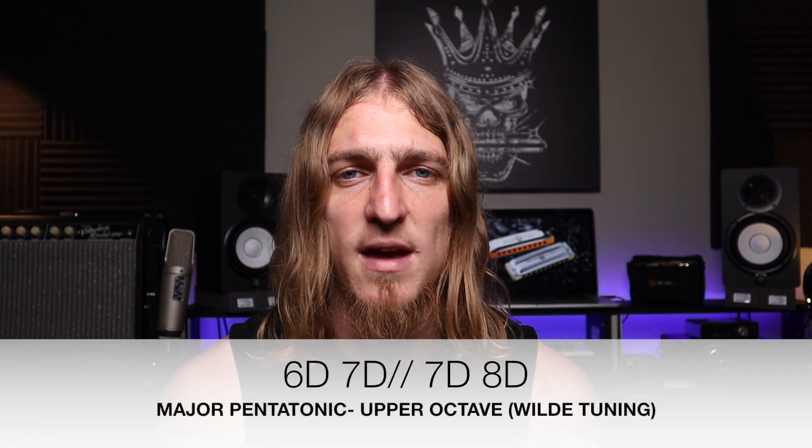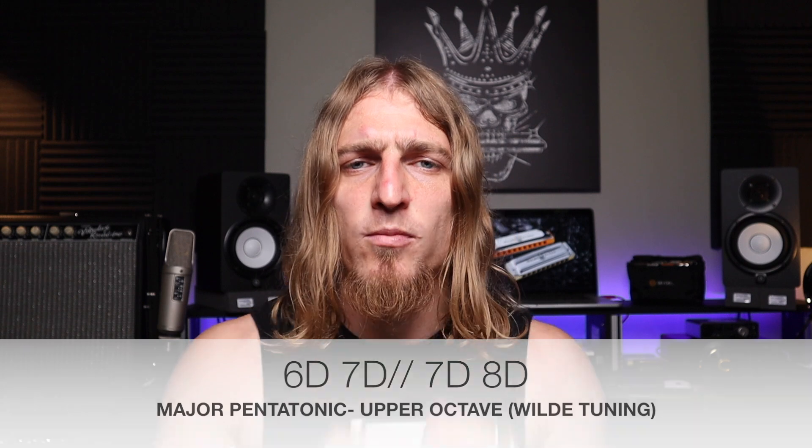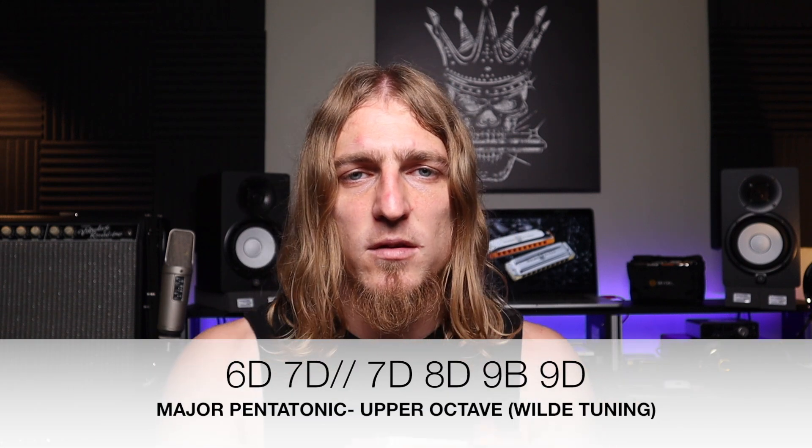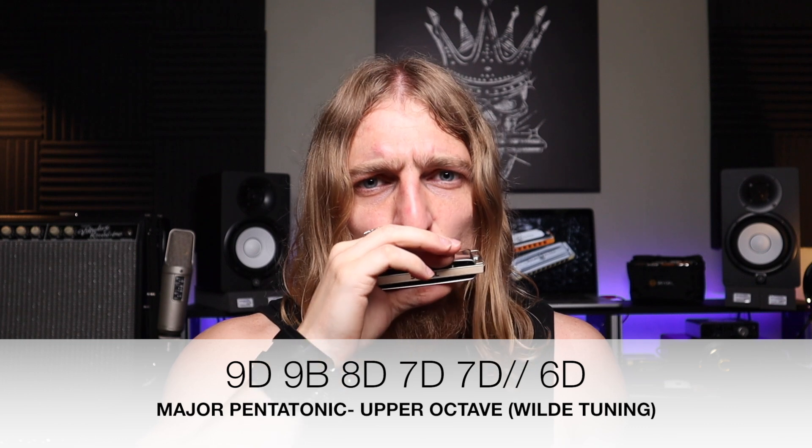In the upper octave, holes 6, 7, and 8 are just like 2, 3, and 4. So we go draw 6, draw 7 whole step, draw 7, draw 8. Remember, keep your teeth close together so as not to bend that whole step on the 7 too far. Then blow 9 and draw 9 to finish. Blow 10 is a major 2nd, so we can still use that note. And the draw 10 half step bend, although quite difficult, is a major 3rd so you can use that too.